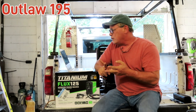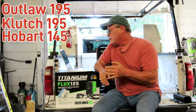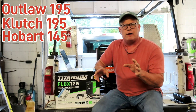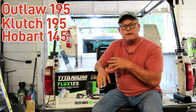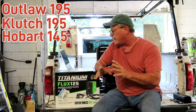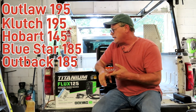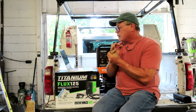So the ones I'm going to talk about are: the Vulcan Outlaw 195, the Northern Tools Clutch 195 (which is basically the same thing as the Outlaw), the Hobart Champion 145, the Miller Blue Star 185, the Lincoln Outback 185, and the ESAB Ruffian 150. Let's talk about these.